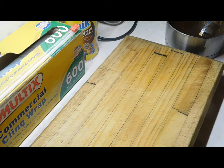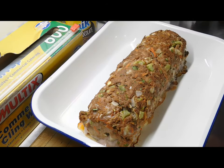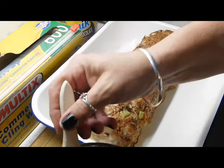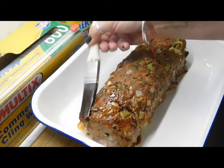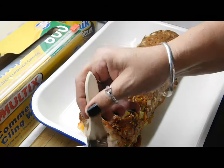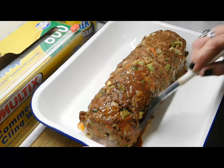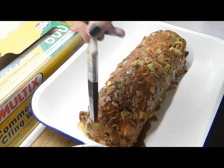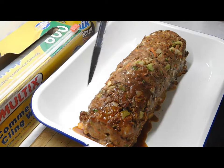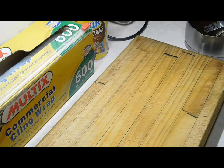Half an hour is up — out she comes! The first thing we want to do is pour a third of our glaze over the top and totally cover it, then stick it back in the oven. All up we're going to do three rounds of glazing. Set the timer for 10 minutes — after 10 minutes pull it back out, close the door quick to keep the oven hot, apply the second third of the glaze, and back in it goes for another 10 minutes.